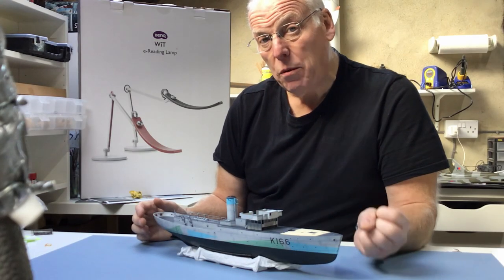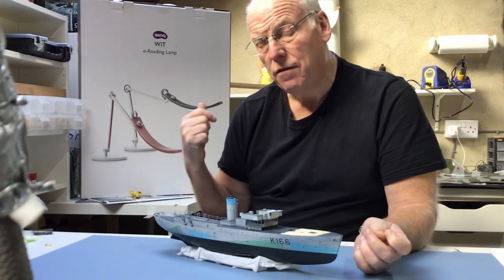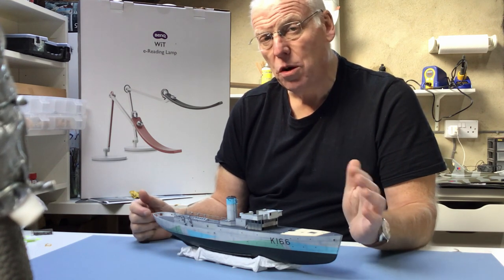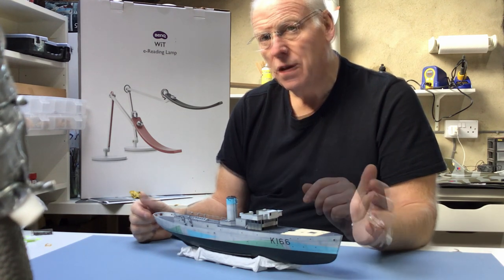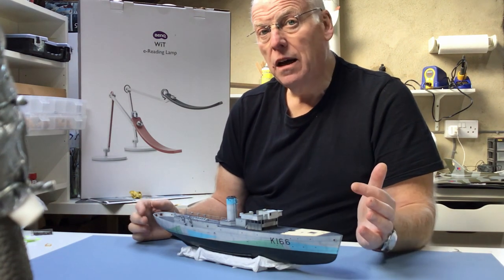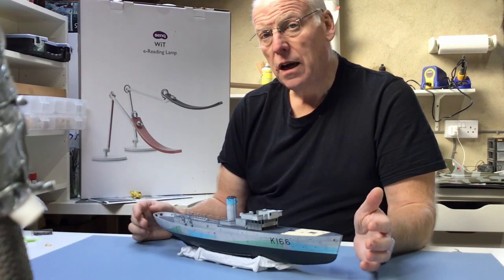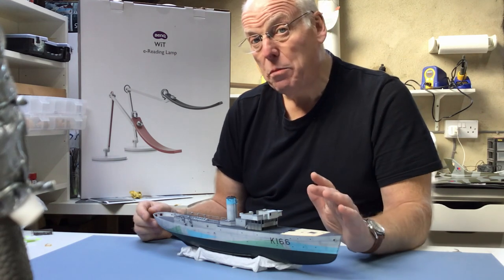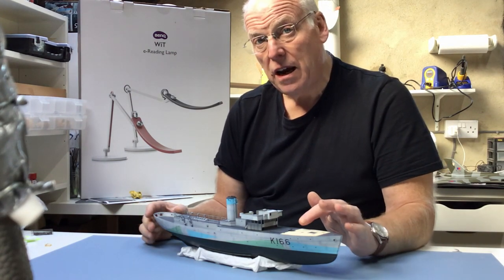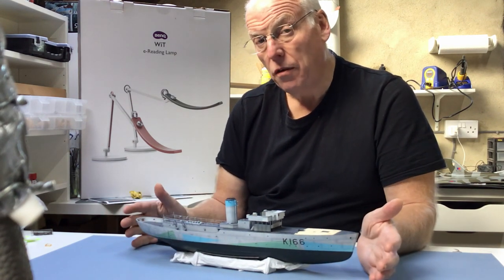Hi everybody, welcome back. Today we're going to be taking a look at this new lamp that I've received for review. It's from a company called BenQ, and it's described as an e-reading lamp — primarily for those of us that use a tablet or a Kindle to read books or magazines, not necessarily primarily for model making, but it'll be interesting to see how its functions perform when we're making something like this ship on the bench.